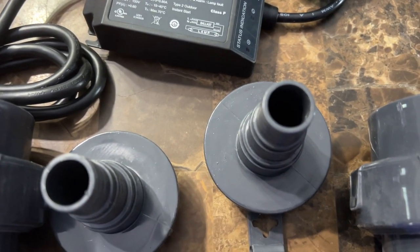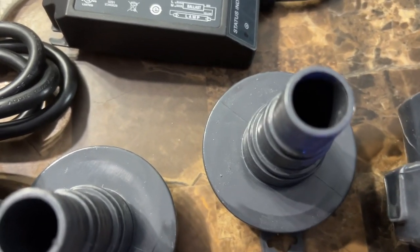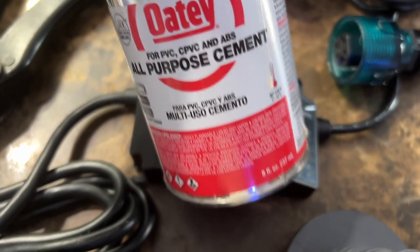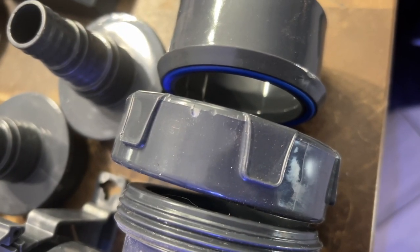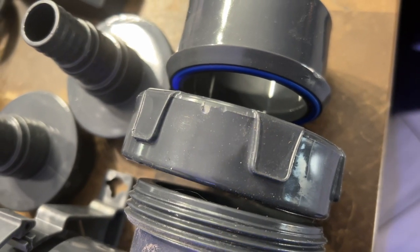The pump I went with is the SDC Synchra 3.0 — you can find it for about $249. Shop around the holidays because they usually give a discount. The cement I used is just PVC cement with a cure time of two hours.